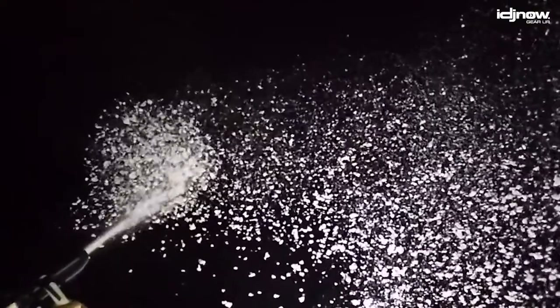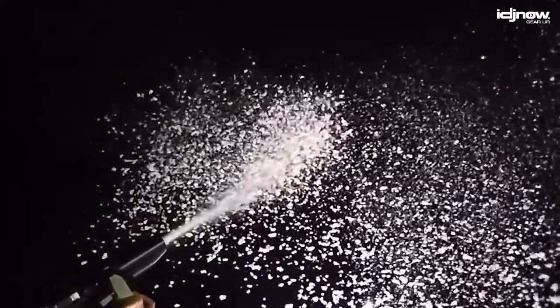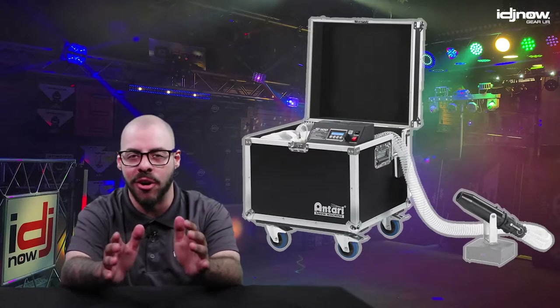Considered by many to be the industry standard, the Antari S500 snow machine is, for lack of a better term, heavy duty. Hey, it's Matt from IDJ Now, and in this video we're going over a top tier, professional level snow machine, the S500 from Antari.